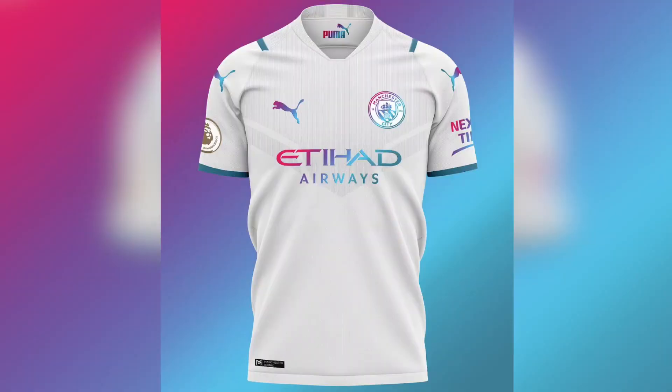My first impression of this new Manchester City away shirt — the kit — I was like, heavenly! This white looks damn good, that white looks clean. That was the first word that came to my mind: heavenly. Because that white looks like we're about to do something serious in this.